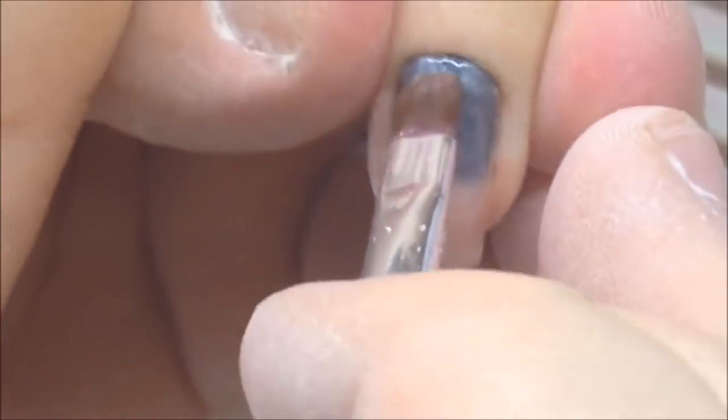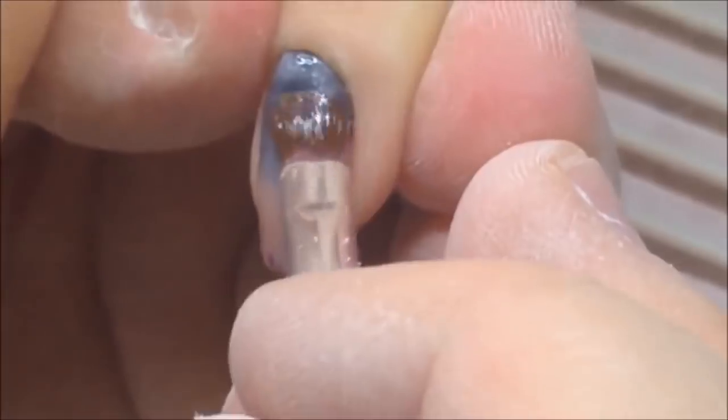I have already removed the bacteria using rubbing alcohol, and now as you can see I'm applying the base coat for this nail.